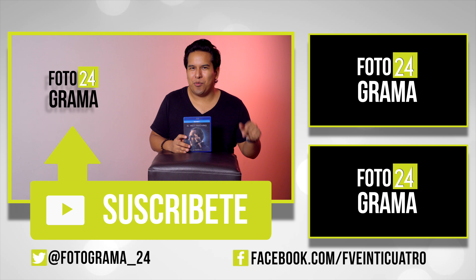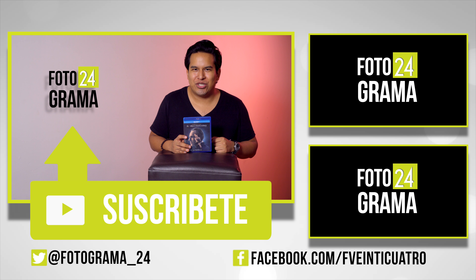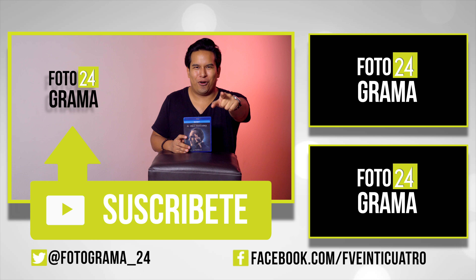Para más unboxings como este y todo acerca del mundo del cine, suscríbete a Fotograma24 y síguenos en redes sociales. Coméntanos: ¿te gustó esta película o realmente la odiaste? La verdad es que es una cinta muy polarizante. Soy David Arce y nos vemos la próxima.